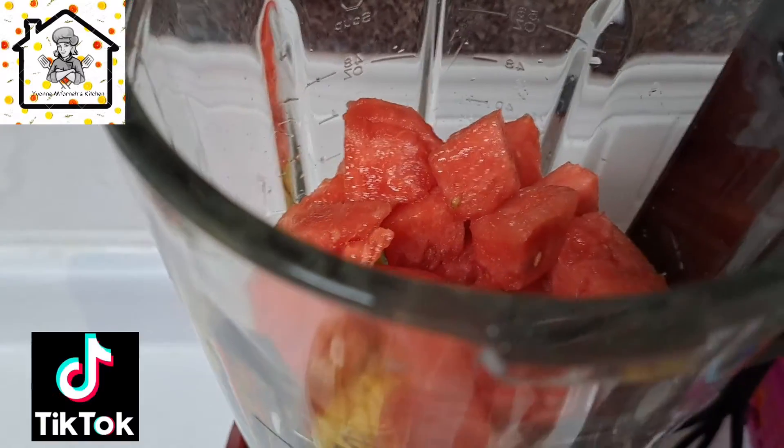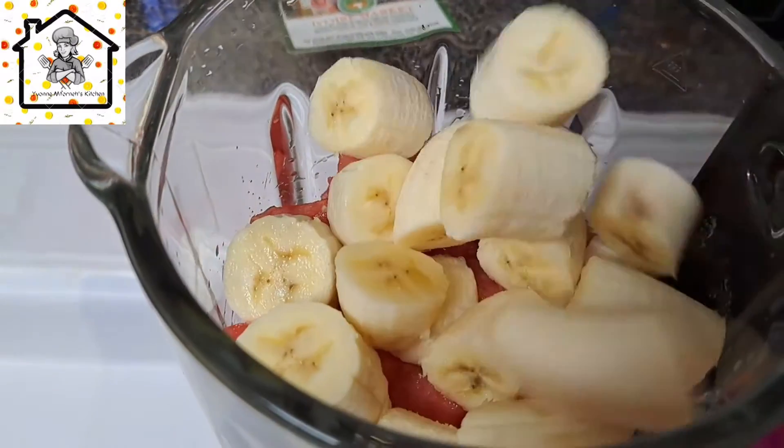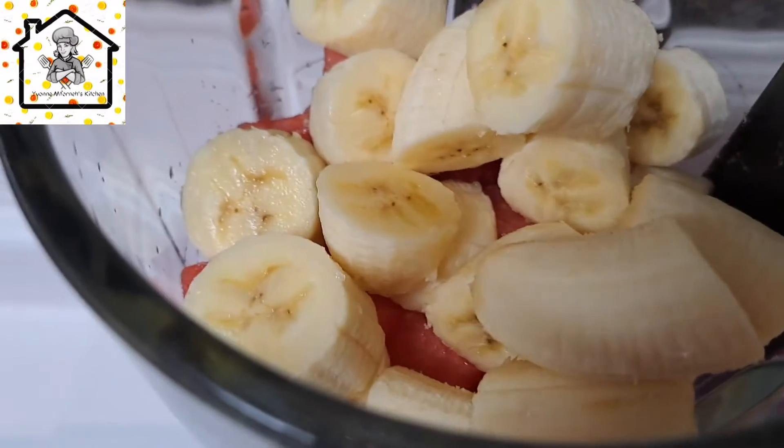Beginning with the ice or watermelon, whatever you want to start with, just put everything in the blender and then go ahead and blend.